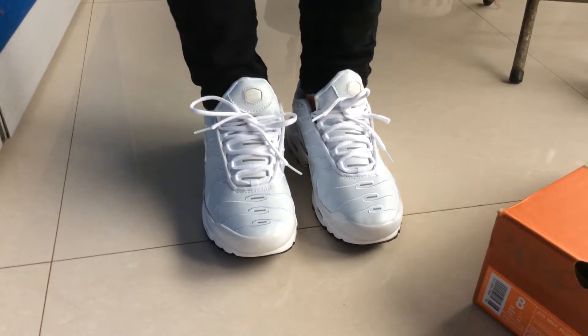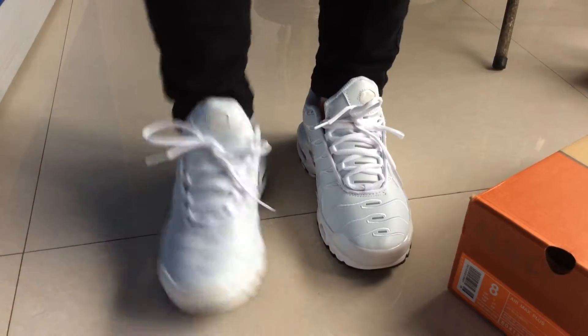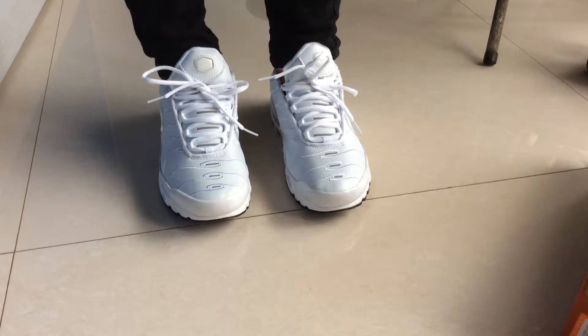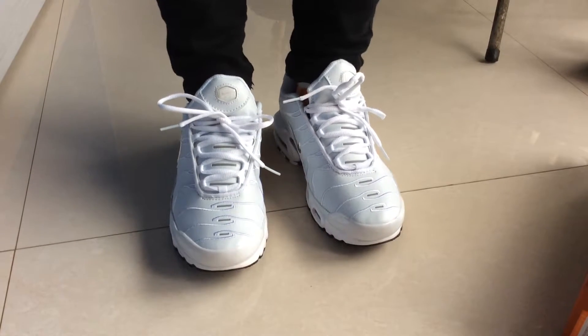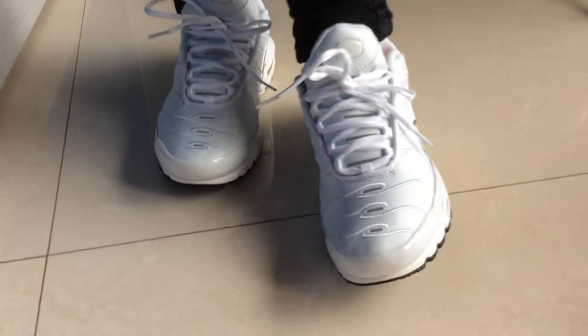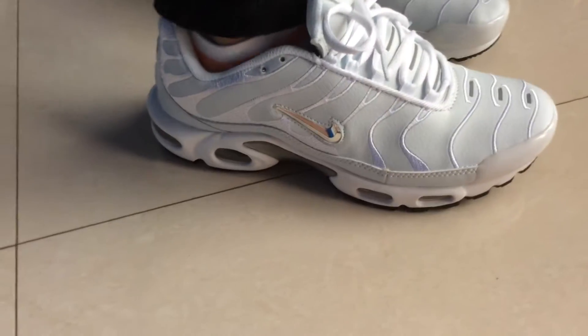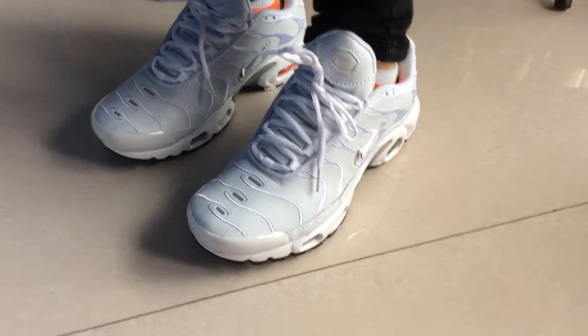Today I want to show you an authentic review video. As you can see, this shoe is made of nano material, and the main color is white. This size is US 8. Maybe it's bigger for you, but you can choose it according to your own size.